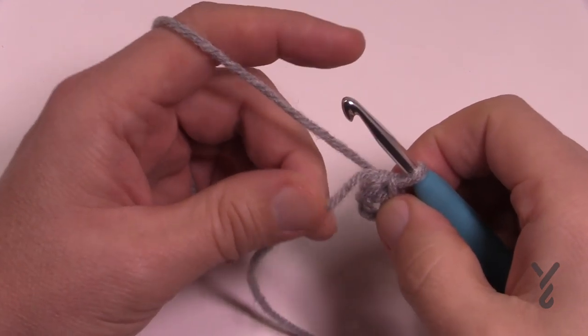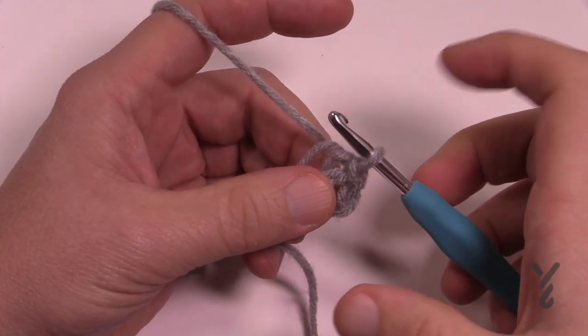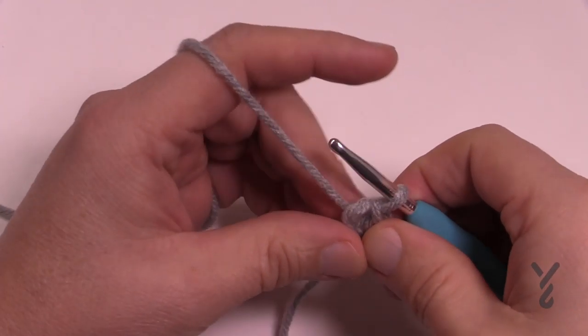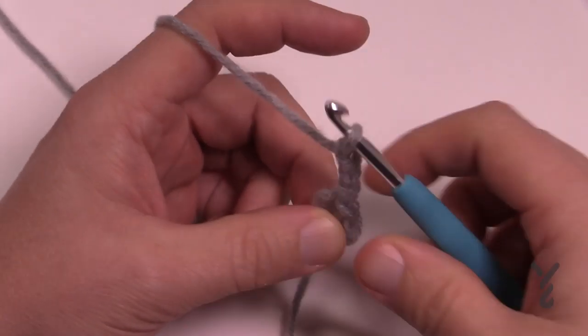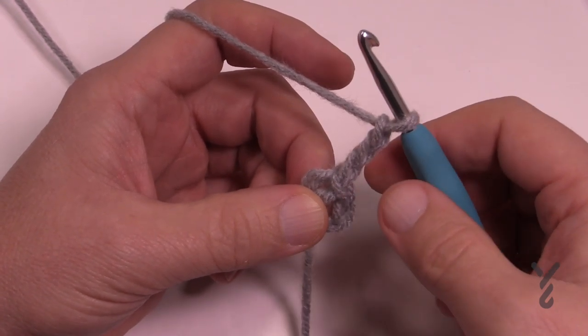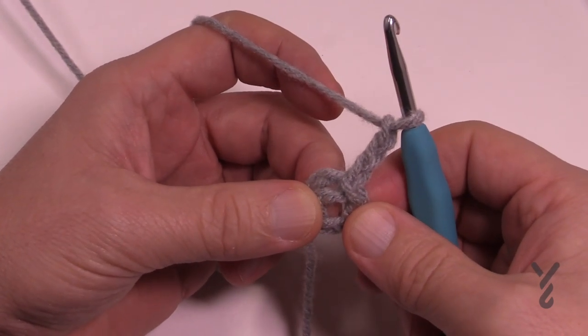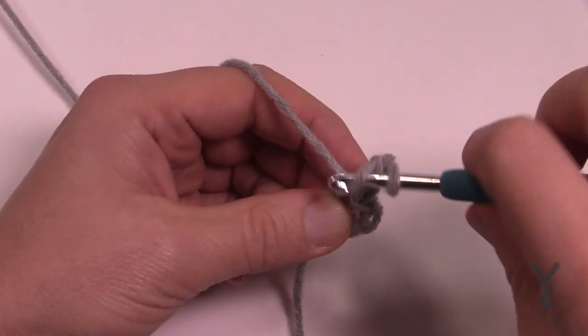Let's begin round number one. Unlike a typical star, this one actually has a larger interior before it starts turning into a star format. We're going to chain three — that is your first double crochet, since we already established that chain three at the beginning of the round counts as a double crochet. We're going to add 13 more double crochets into the center of this ring, so with the 13 plus this one gives you a total count of 14.